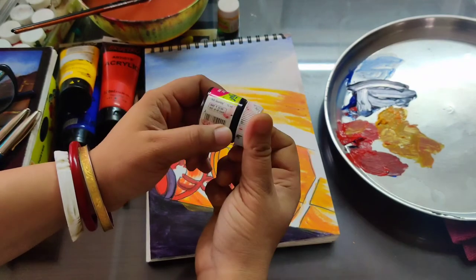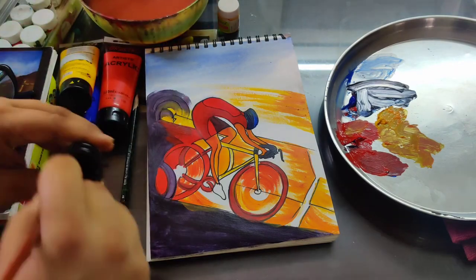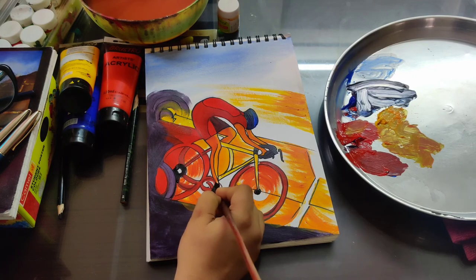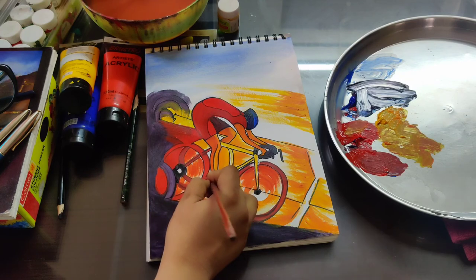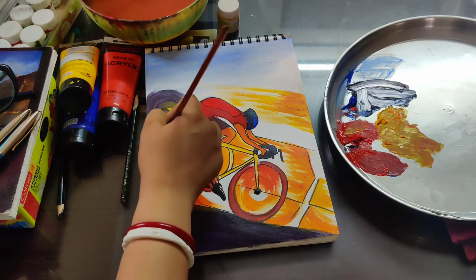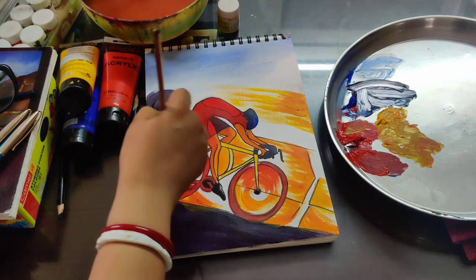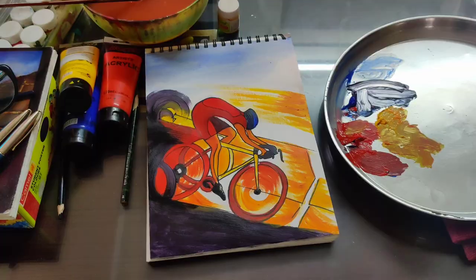Now I am taking black color — a little bit of black color I am going to use for this painting. A little bit of black color for this part — just leave a little circle, a white circle. The shoe part I am going to do like this. A little bit of black color you can give, a black stroke you can give like this.